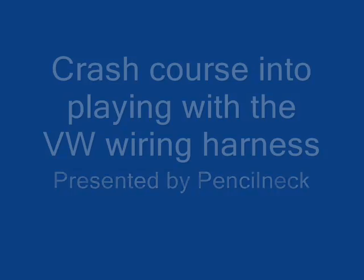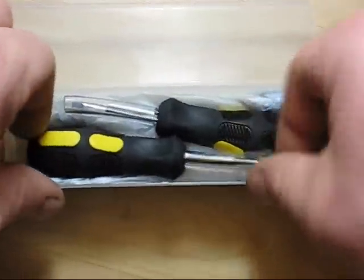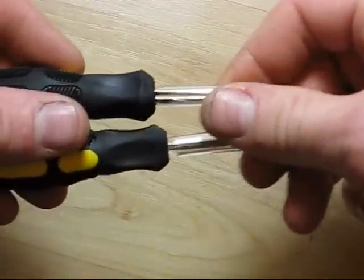This is a basic introductory course to removing the terminals from the terminal housings in the Volkswagen wiring harness. I'll be upfront - this is a promotional video to make you want to purchase a pair of the terminal release tools that I make, which is what we're looking at right now.